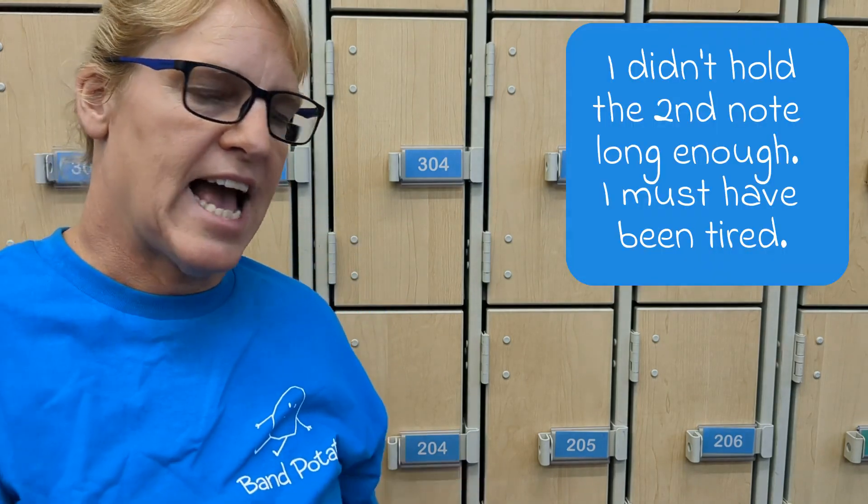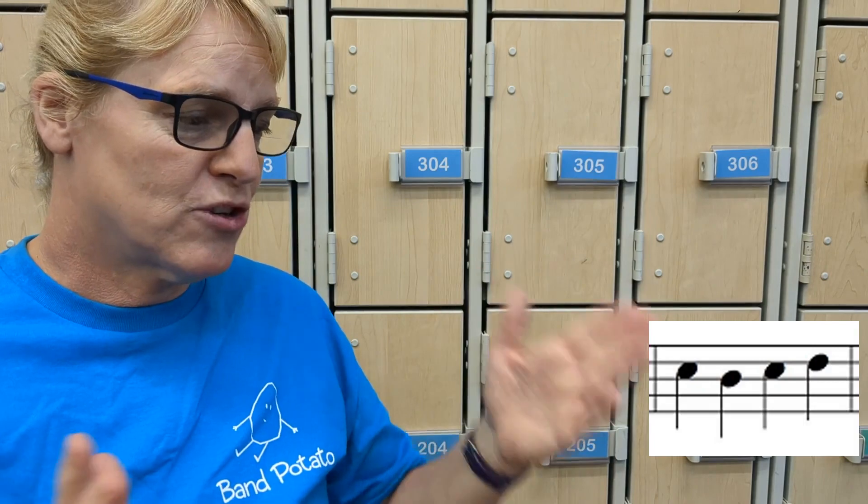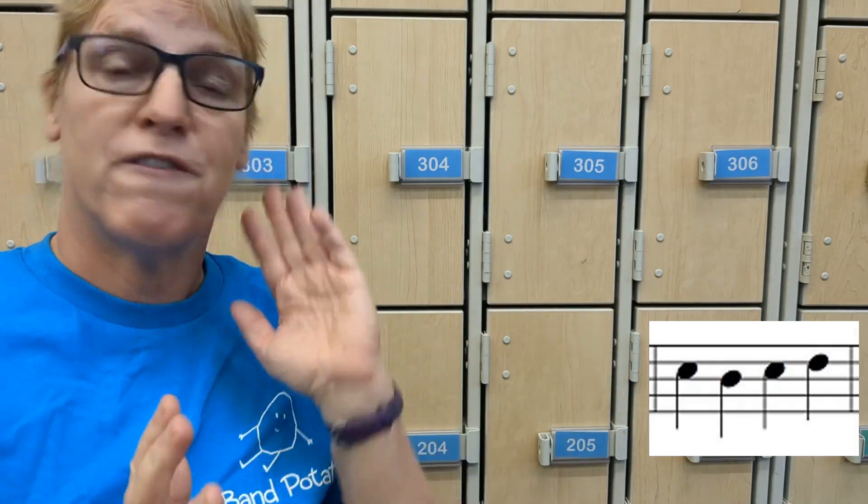For the second half, if you look at measure five, have you seen it before? Yes — measure one. One and five look exactly the same. Measure two and six look exactly the same. Measure three and seven are the same, and measure four and eight are the same. So once you learn the first four measures, you know the whole song.